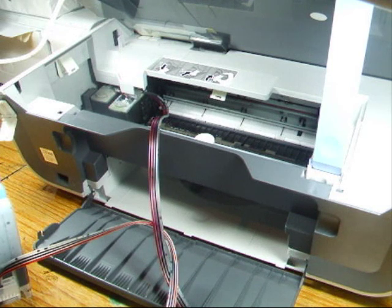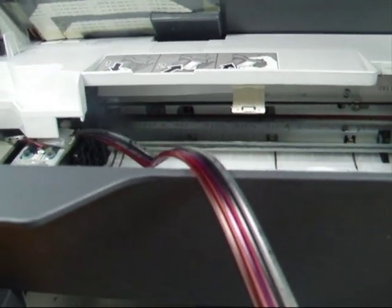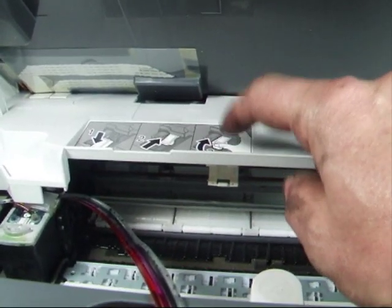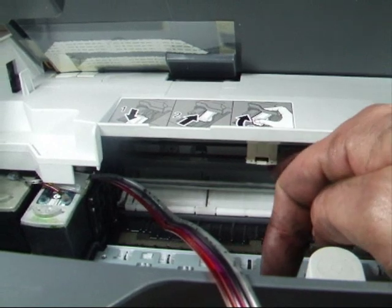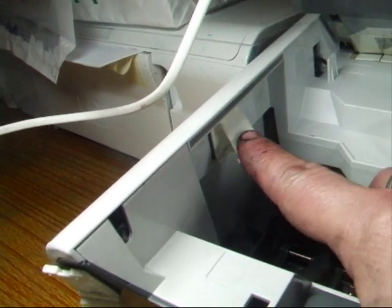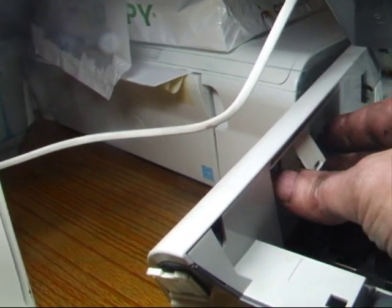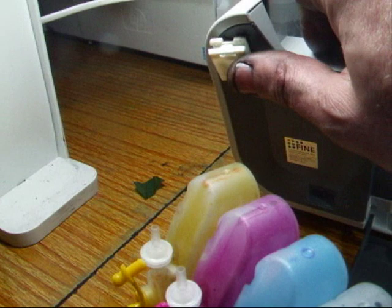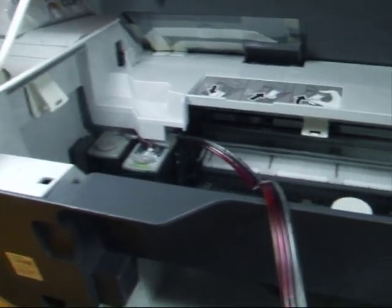Now we need to look at where the piping goes. Before the video I'd already placed a few clips. There's one that hinges one way near the carriage to guide the pipe, one on the left of the printer hinging downwards in that little indented bit, and one on the front of the printer hinging up. So we've got three clips in total — they would be included in the kit.